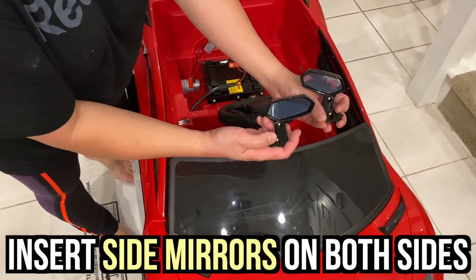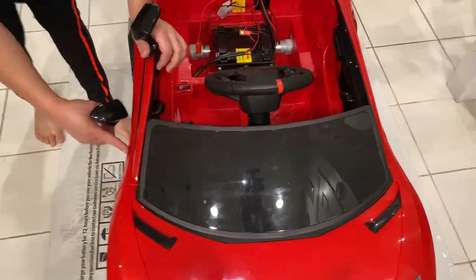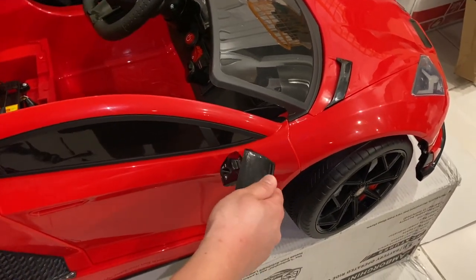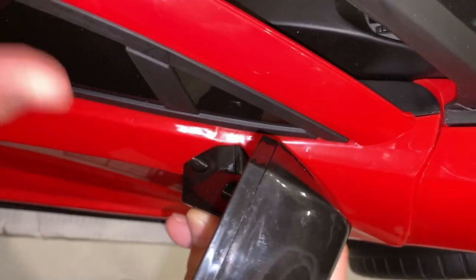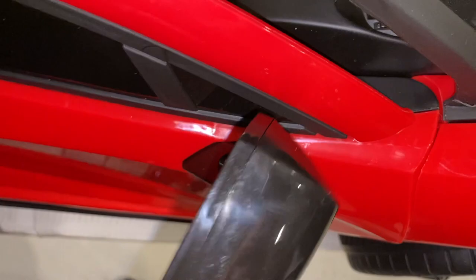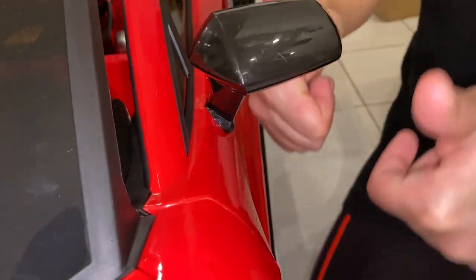Next step, we're going to put our side mirrors — the left and the right. So we're doing the right first. You must hear a click right here in the hole. There you go — did you hear that click? If you hear that click, that means it's good. There you go. You hear a click. Good to go.